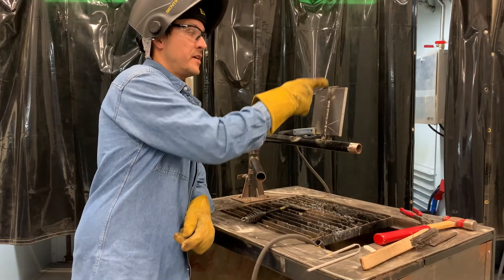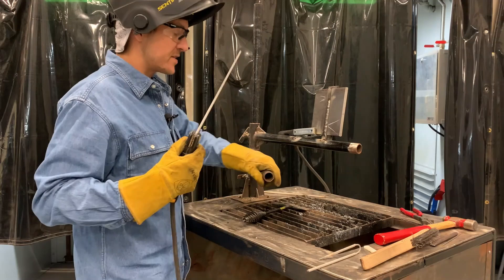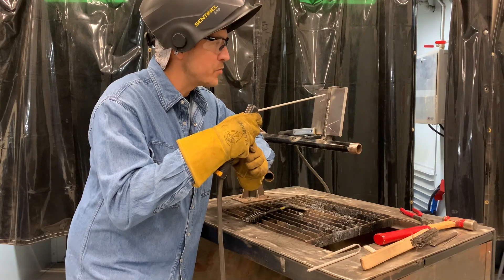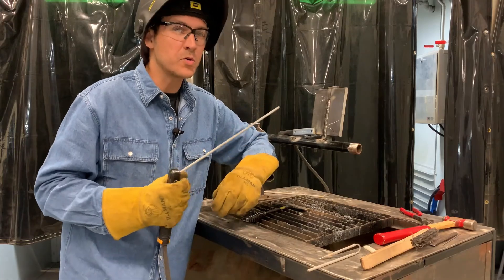The inspector would tell you to tie in and complete your first stop on the bevel side. Because this is vertical position, I'm going to strike at the top, drag down, trace that crater, and then move out — that gives the rod time to heat up so we don't get a cold start. With the slag cleaned up, I strike from the top down with a fresh rod, and by the time I reach my crater the rod is warm. I trace that crater, move out a little faster than usual, then go back to my regular travel speed keeping the same techniques.